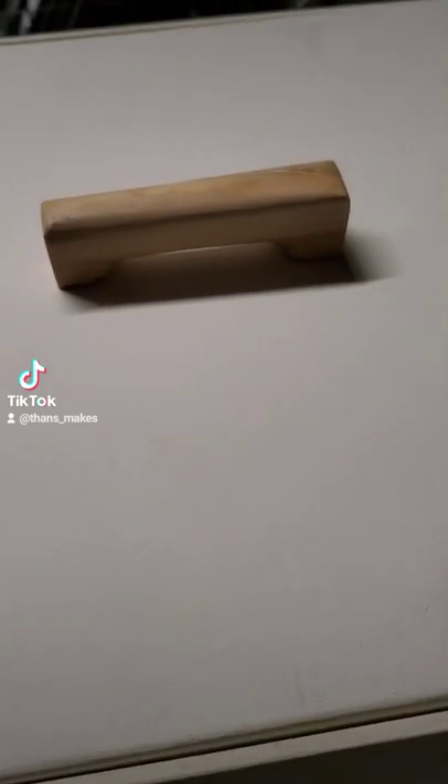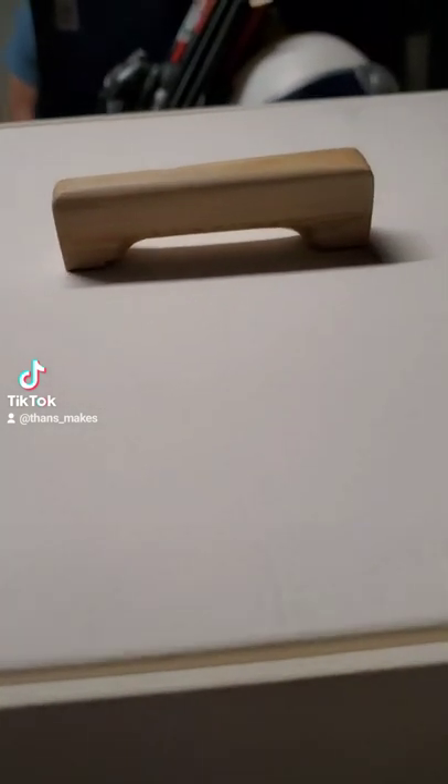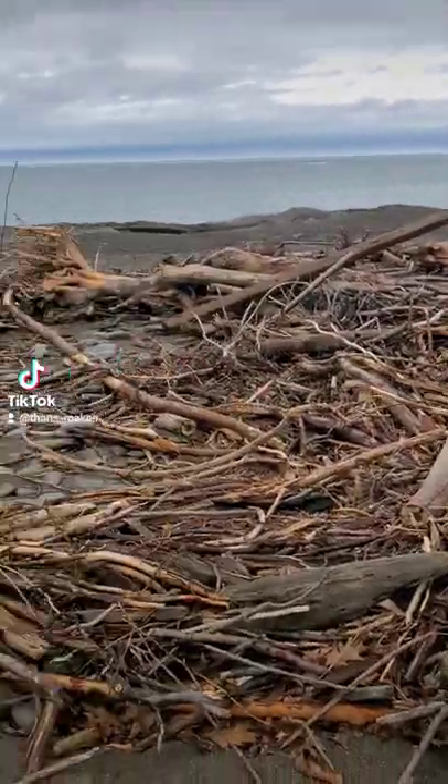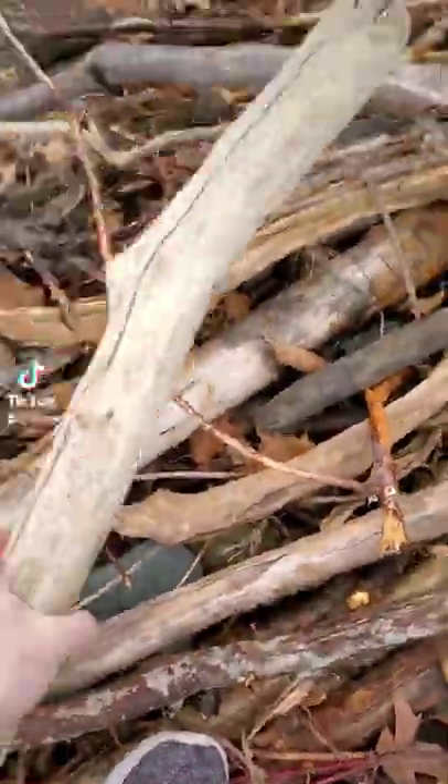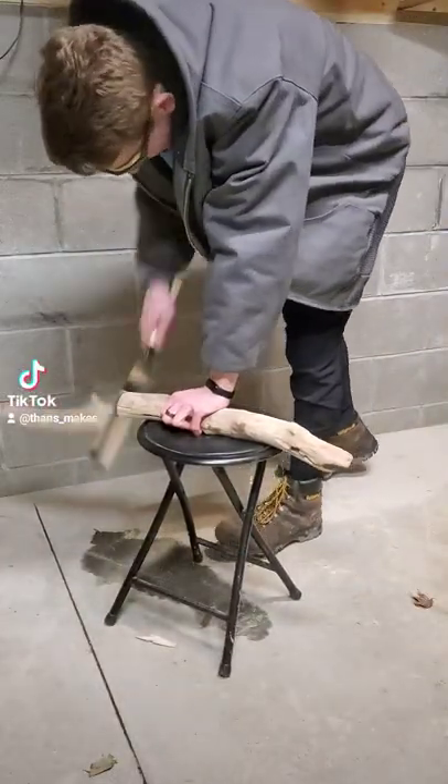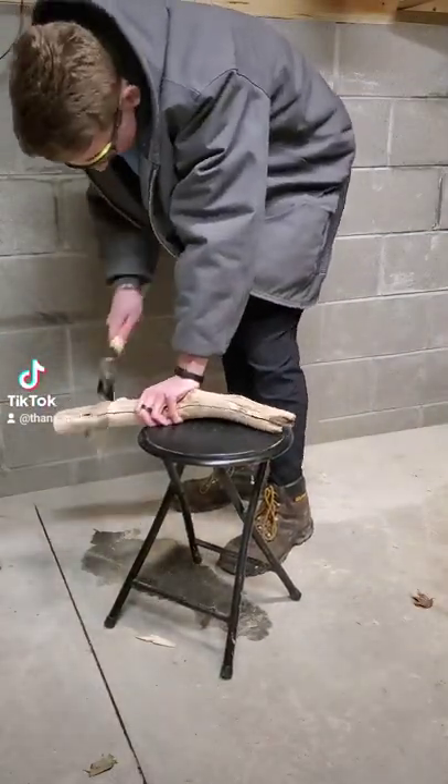Here is how I hand carved this driftwood box lid handle. I went to my local beach, which was covered in driftwood from the winter storms, picked out a piece, took it back to my house, and cut it into more manageable chunks.